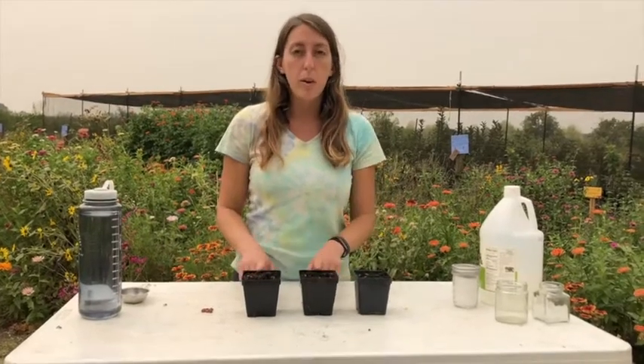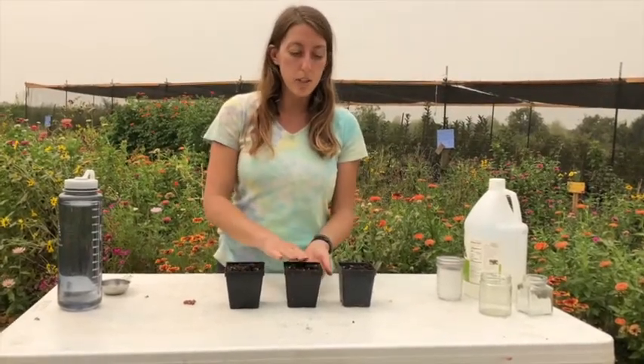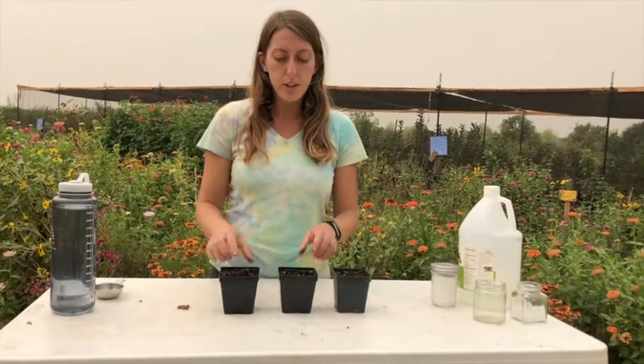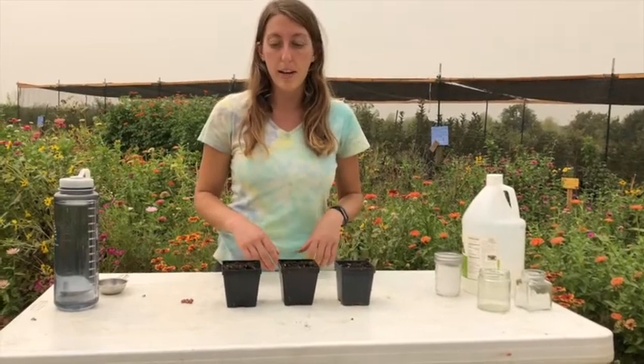To start this experiment, you're going to need three containers — these can be plastic bottles or yogurt cups, but they should be small containers — and you're going to need soil in each of them. About one cup of soil in each should be enough.